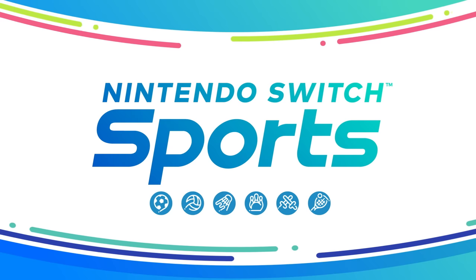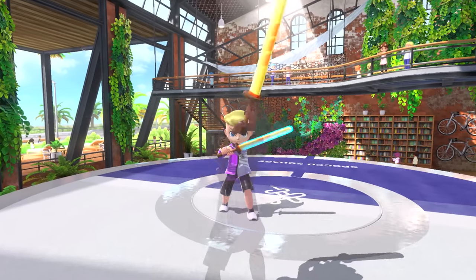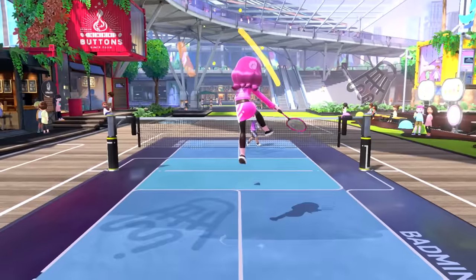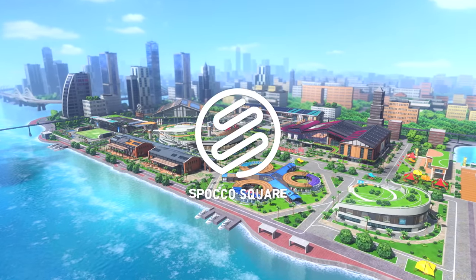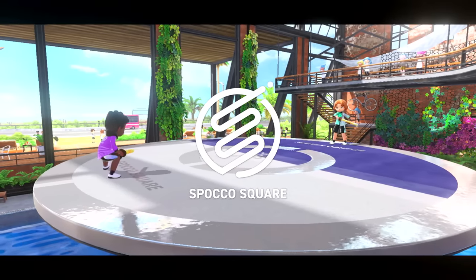Nintendo Switch Sports. It's a sequel to the Wii Sports series that you can play with family and friends. Get moving with six sports at Spoco Square, a multi-sport facility built just for the Nintendo Switch Sports game.